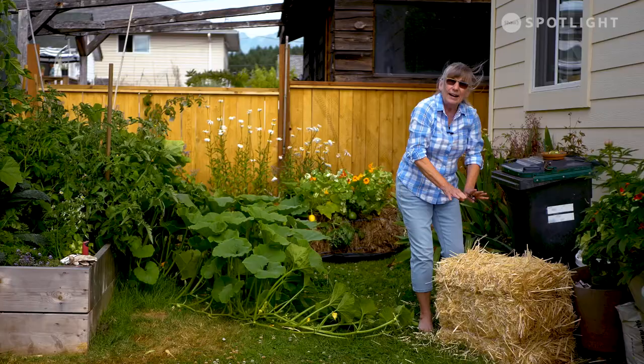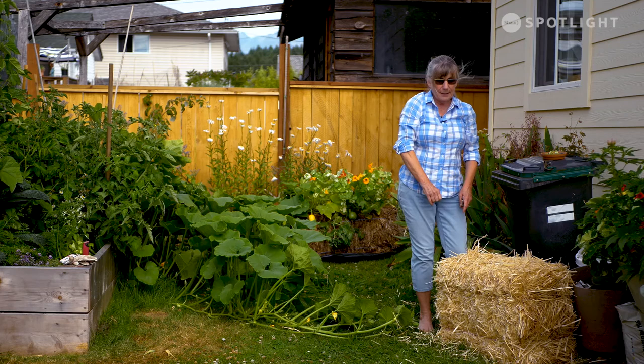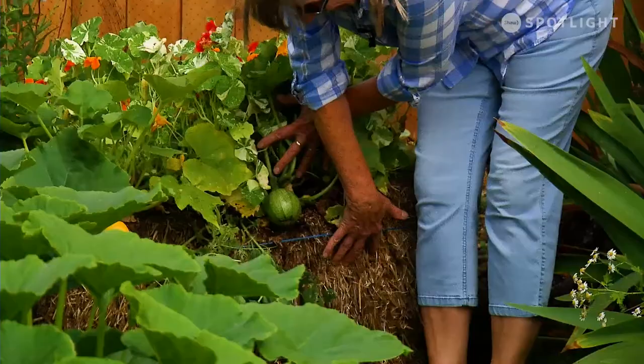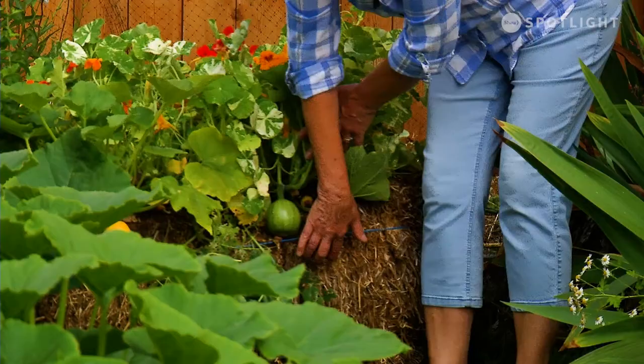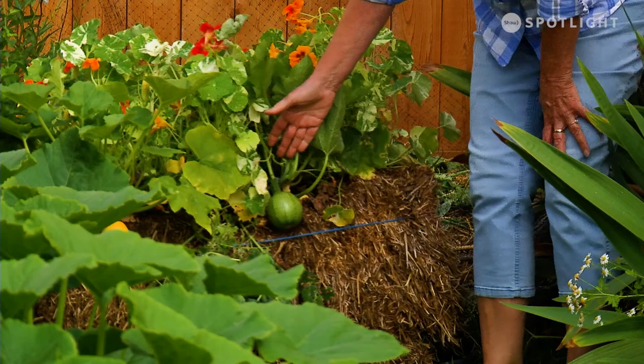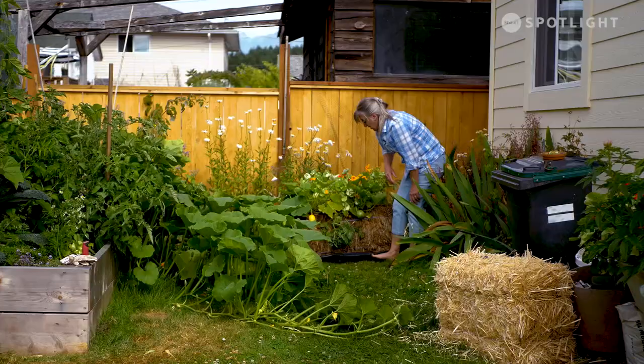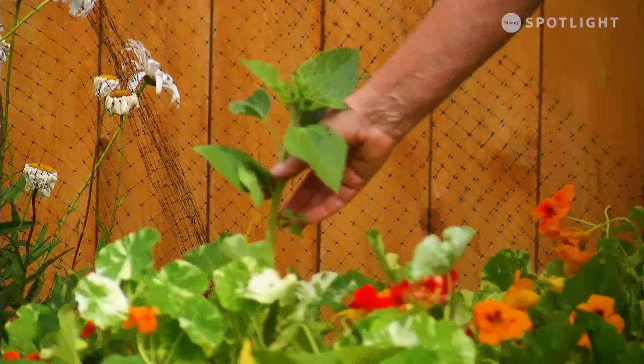I did it over here — this is year number two on this bale. It doesn't look anywhere near as pretty and it's getting really loosey-goosey, but it holds the water really well. I'm not sure what's growing out here because they're volunteers, but I've got a couple of squashes — might be a zucchini, might be a squash. I've still got some peas that were going, and a renegade sunflower — I'll say thanks to the birds for that one.